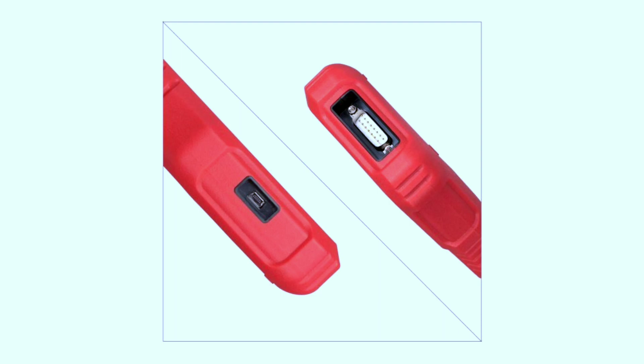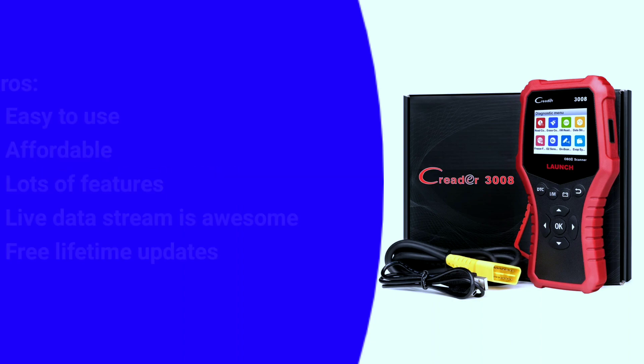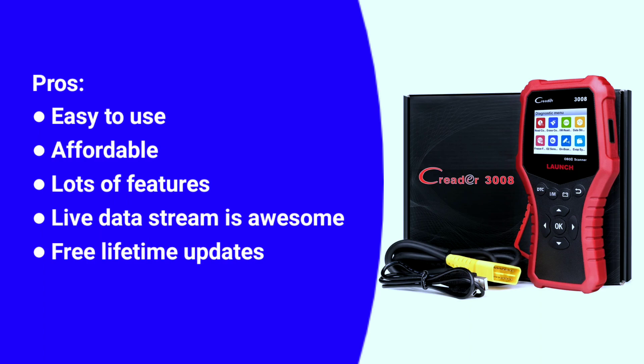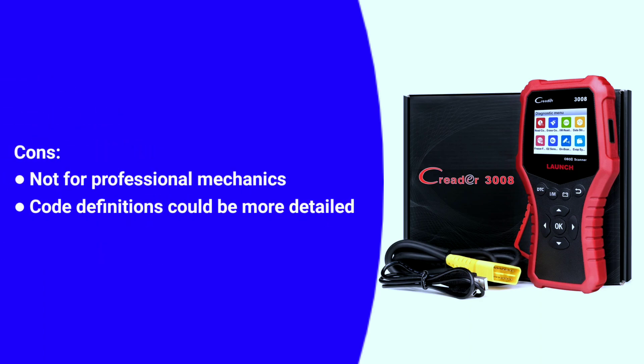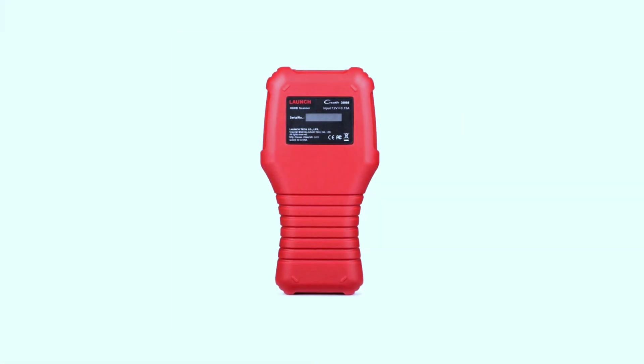Here are some pros and cons of the Launch Creader 3008. Pros: easy to use, affordable, lots of features, the live data stream is awesome, and free lifetime updates. Cons: not ideal for professional mechanics, and the code definitions could be more detailed.